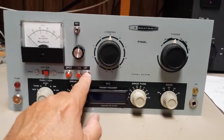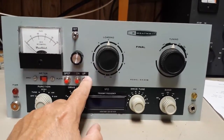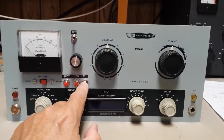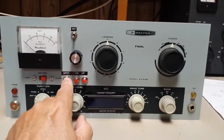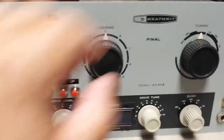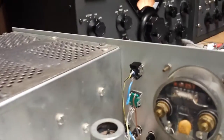These are the memories right here. What I'm doing here is going up and down bands — 80, 40, 20, 15, and 10 — and then back down again. And that's your spot button. So that takes care of the front panel.